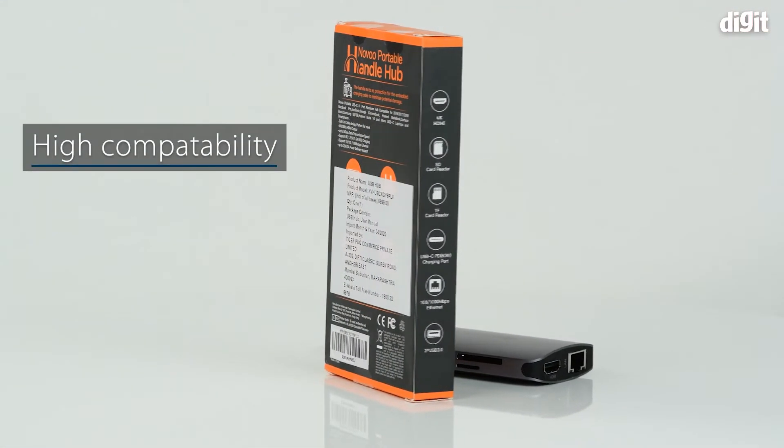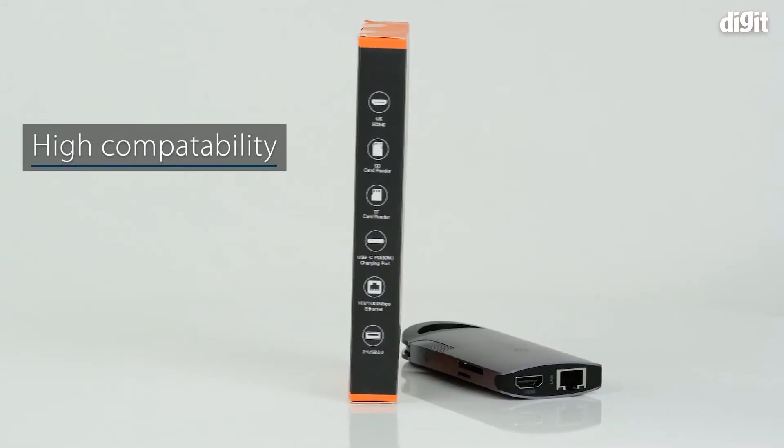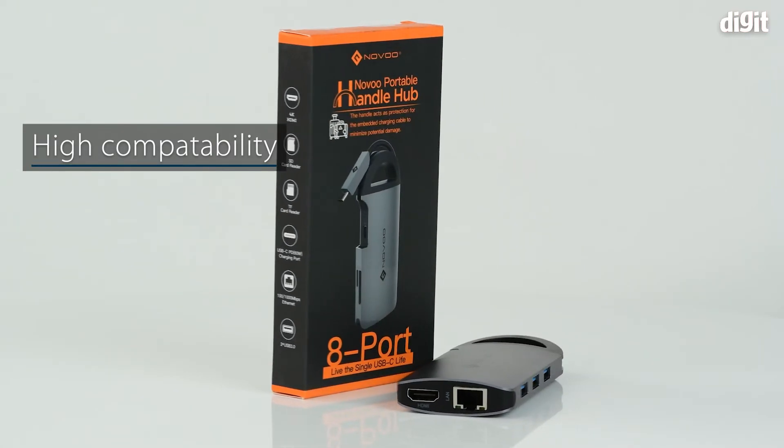It is compatible with the latest devices from brands like Apple, Dell, Lenovo, Huawei, and others.